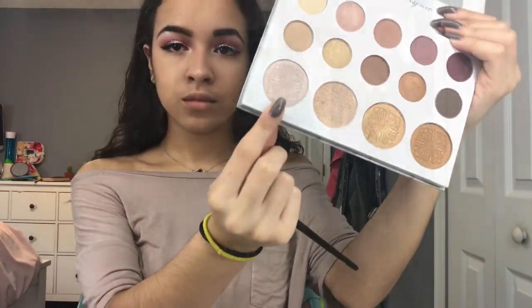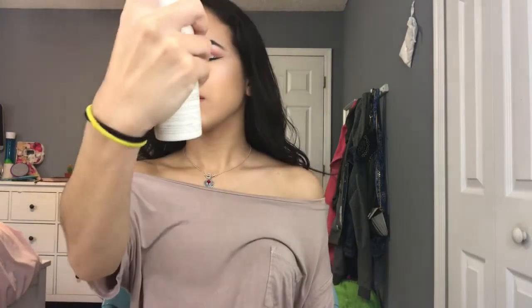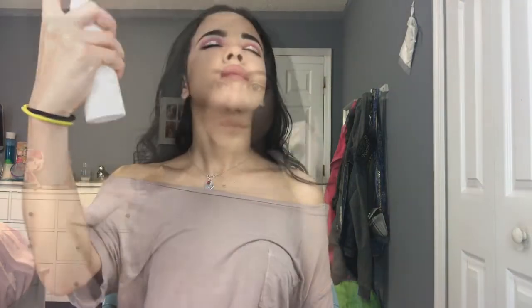Using the lightest highlight shade from the Kylie by Belle palette, I'm going to highlight my cheekbones, nose, and cupid's bow. As always, I'm just exfoliating my lips with a lip scrub. For lipstick today I'm going to use ColourPop's Echo Park. And if you've been watching me, I'm sure you're not surprised — I'm using the Urban Decay De-Slick Setting Spray. Don't forget to shake it before you use it.